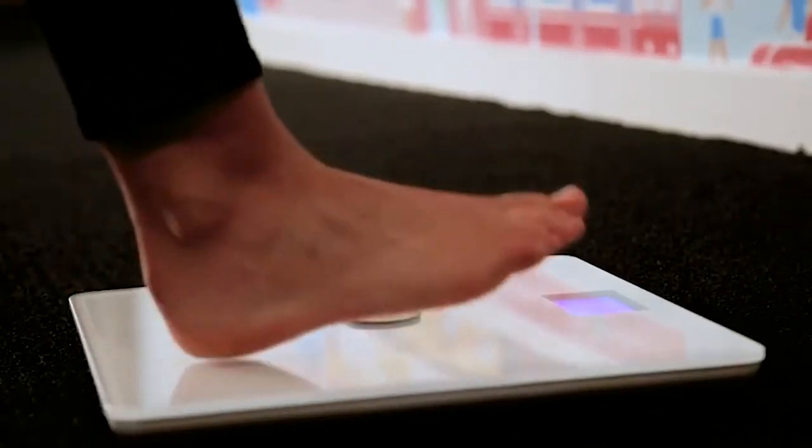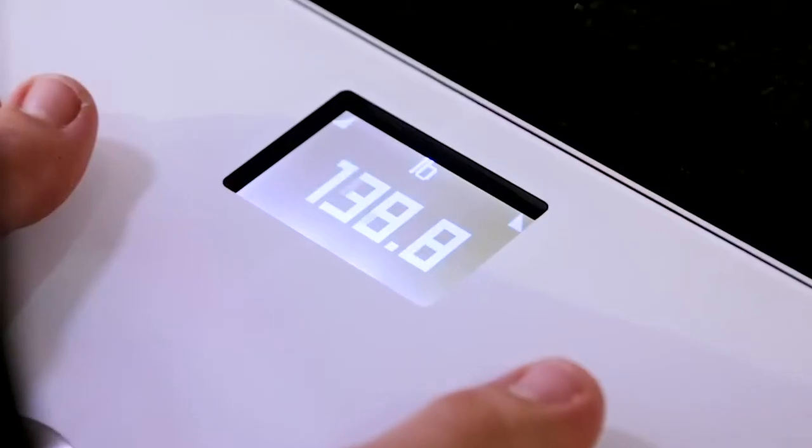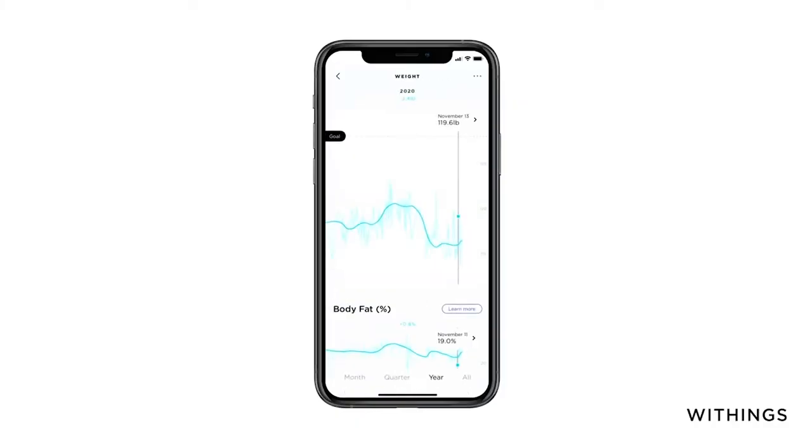Now, I would normally start by explaining how to use something like this, but it's a scale — you step on it and that's how you use it. So let's move straight into some of the features. In order to get set up once you first unbox it, you need to download the app, which is the Withings Health Mate app.